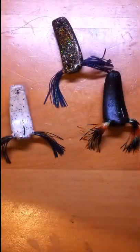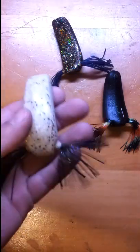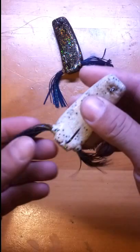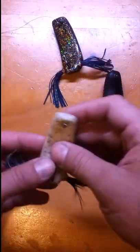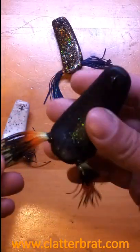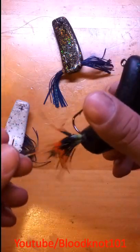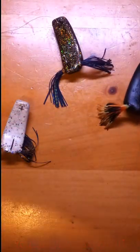All these lures are handmade, so they're like a fingerprint. Each one you get is unique — there's not going to be another one exactly like it, and that just adds to the experience. Thanks again Skip, I appreciate you. Best wishes back to you.